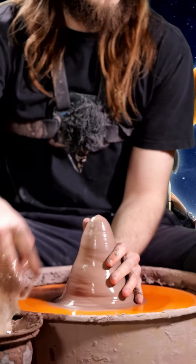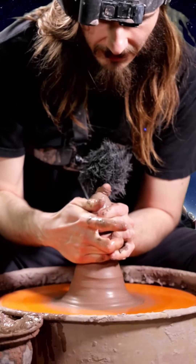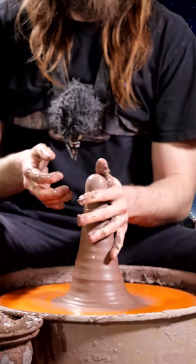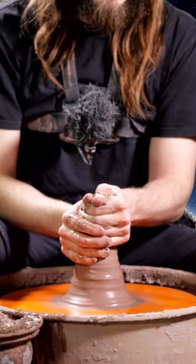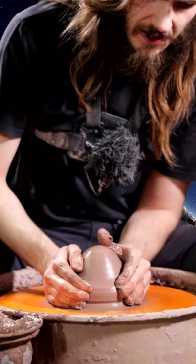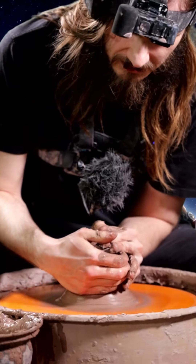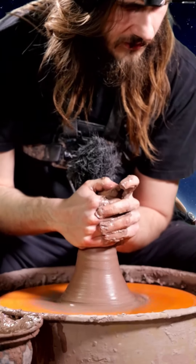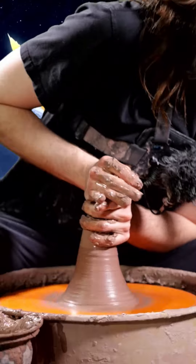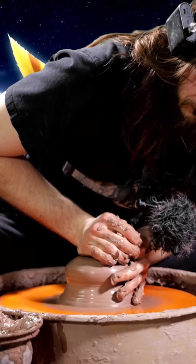I'm pushing this forward with both hands — that push past and pull back is what's giving me the ability to keep that center. A lot of people use their fingers; I'm always using my palm and my body weight. If you end your day of throwing and your upper body is sore, I feel like you're not using your body weight enough.